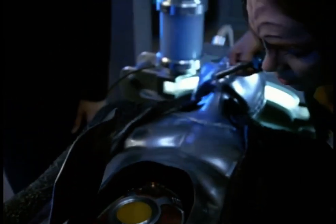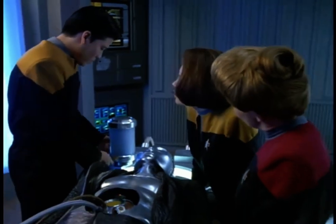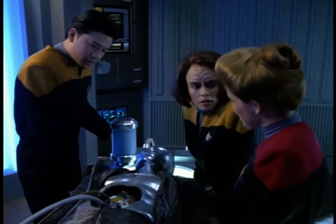That's the last of the relays. Plasma injector is sealed. This is your show, Lieutenant. Whenever you're ready.